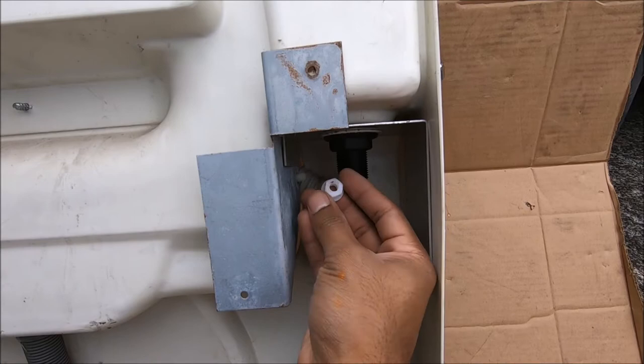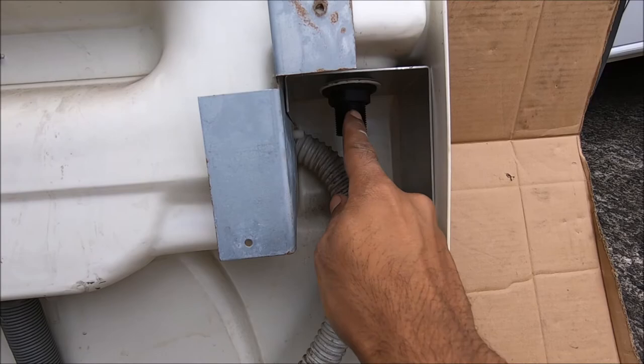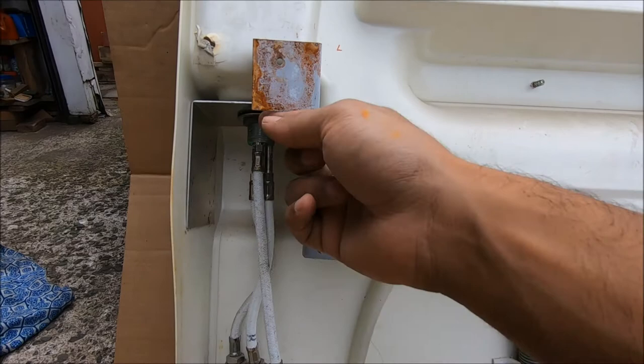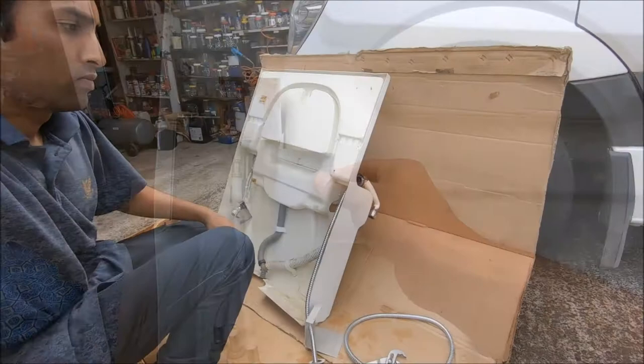Going ahead and removing the plastic nut from here. I have to take off this metal support, and in order to do that, I have to take out the whole shower head fitting and the tap fitting — unscrewing the big nut. A good thing to do is mark the supports left and right so you know which way the metal goes back in.